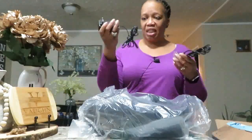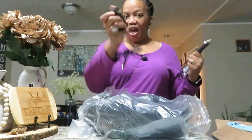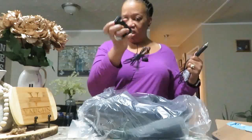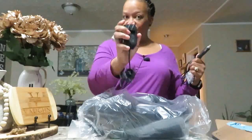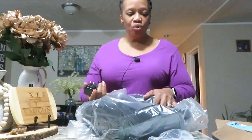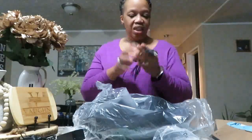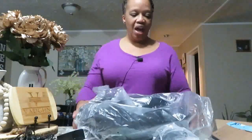It has to be plugged in. It actually comes with a car charger as well as a plug for the charger, and this part connects to the massager. What I like about this is that you can use this while you're in the car because you can plug it in inside the car. We're going to use it in the house.